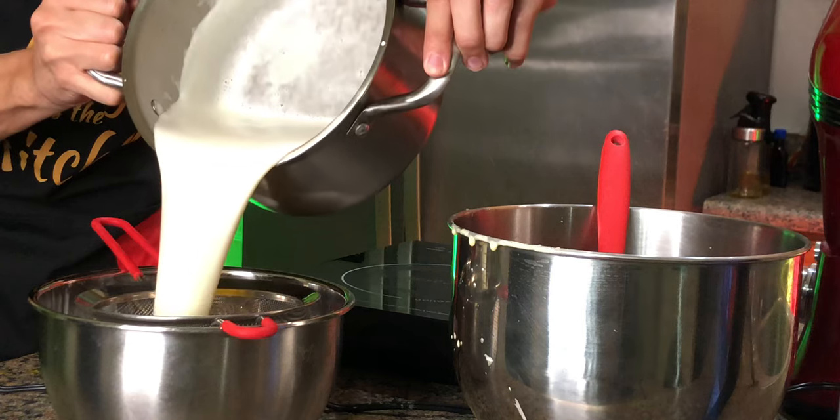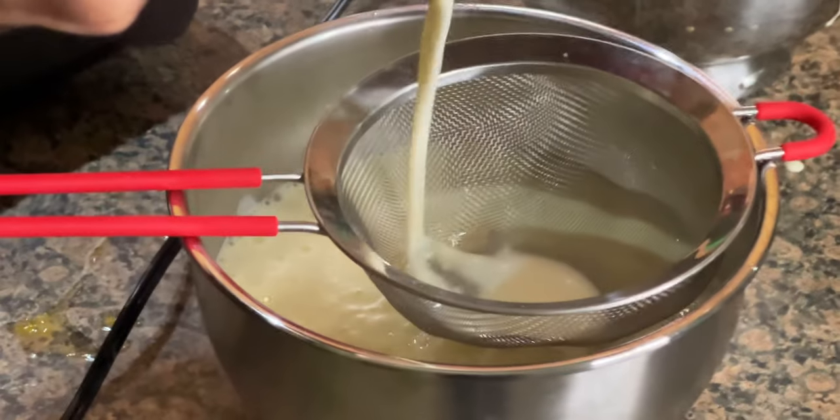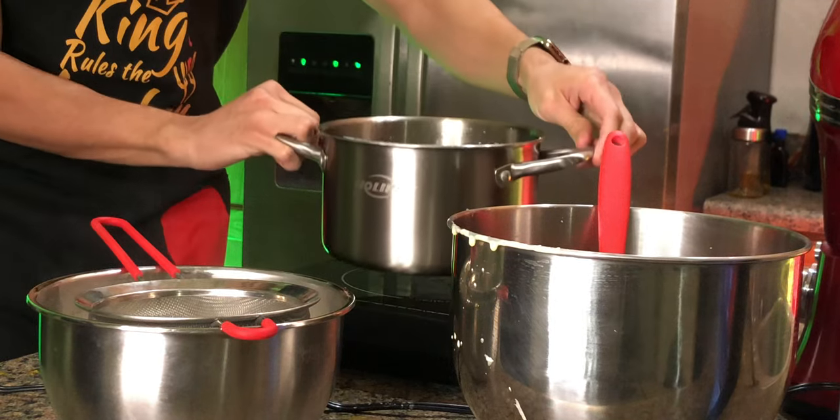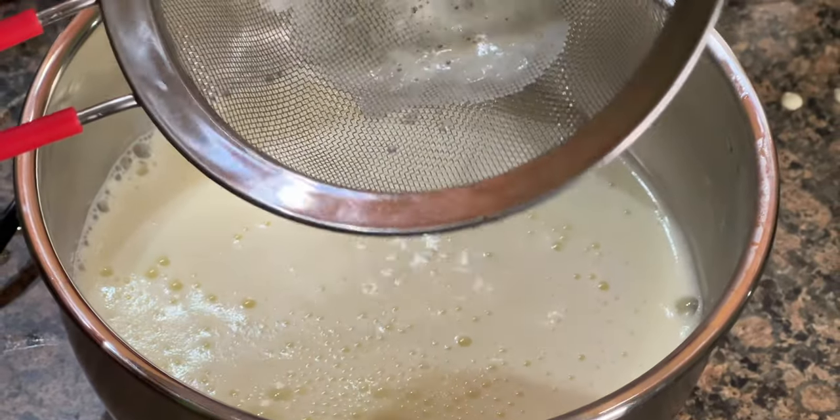Next, get a decently large bowl along with a mesh strainer so we can strain our mixture through it, catching any impurities including possible egg whites and any eggs that you curdled. Would you look at that — it looks like we did a perfect job.